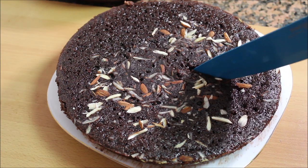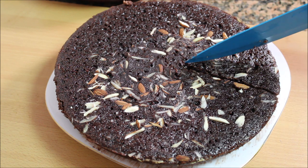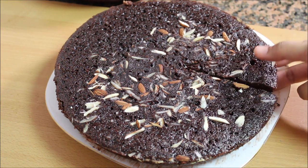Hi friends, welcome to Karakood Lake. Welcome back to our recipe. We are making a cake in a very easy way, cooked in a sweet oven.